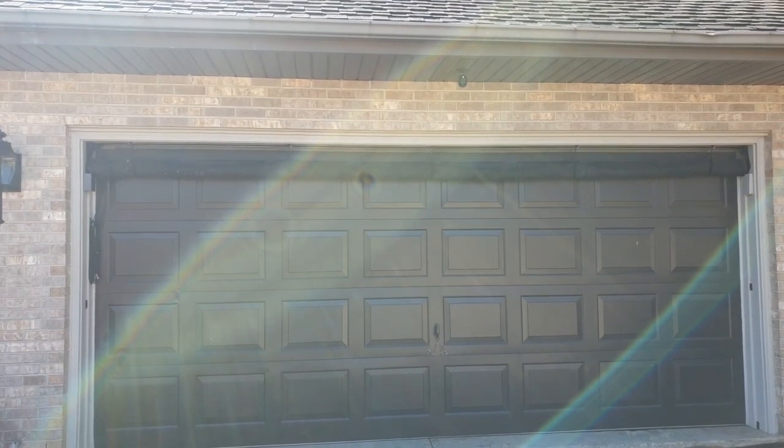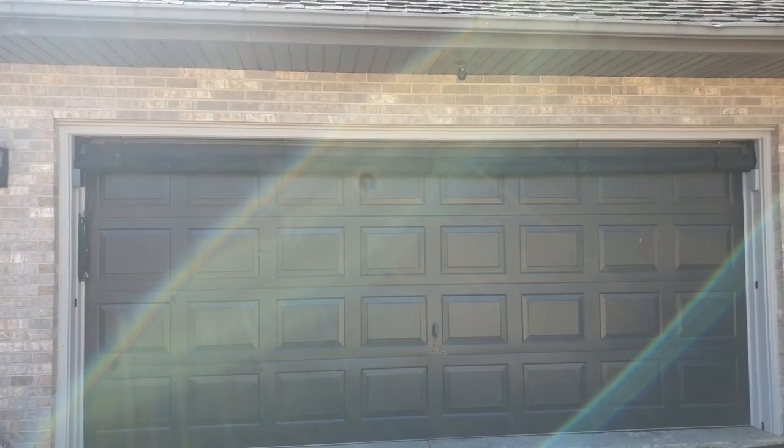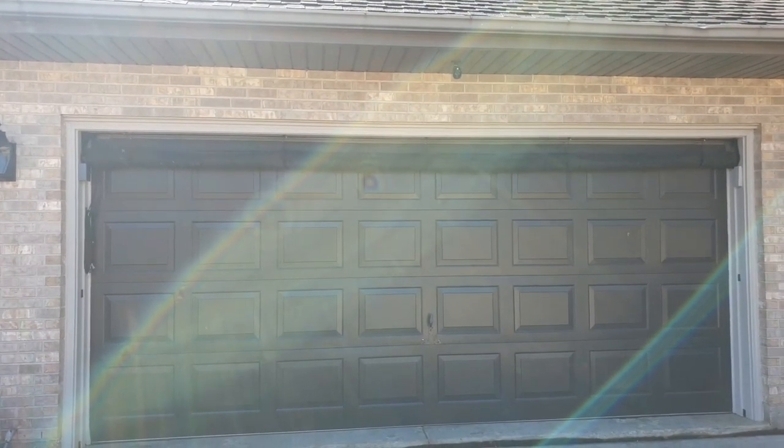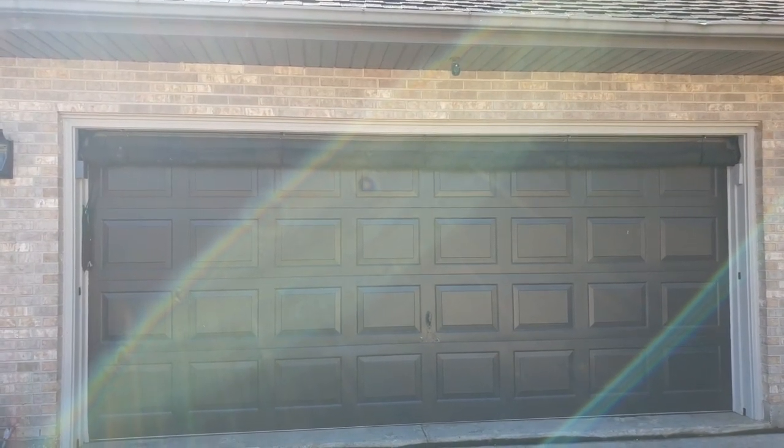Folks, take a look at my garage from a distance. Notice anything unusual about it? If not, let me show you. The first thing I want you to notice, and this is tip number one, by the way, is the screen.